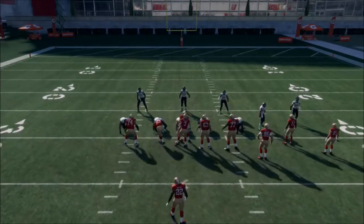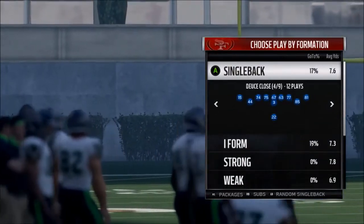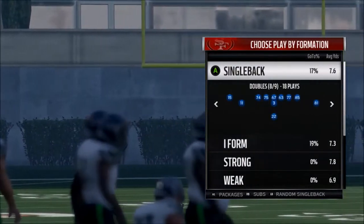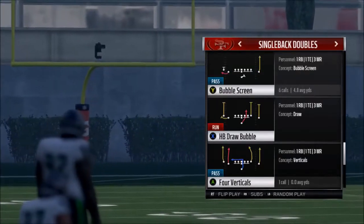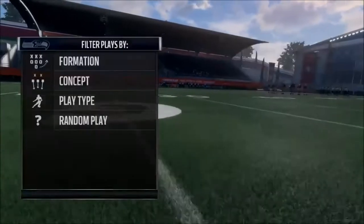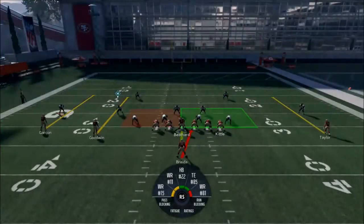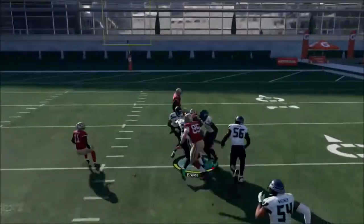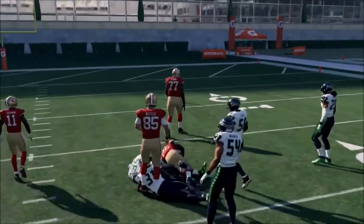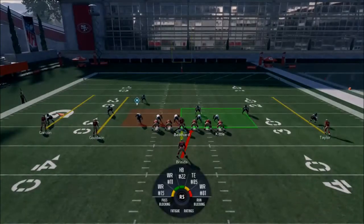Single Back Doubles is our next formation. It's a good dive. I love dives just because of how quick-hitting they are — that's the only reason I'm talking about this dive. Quick-hitting dives are just the best kind.